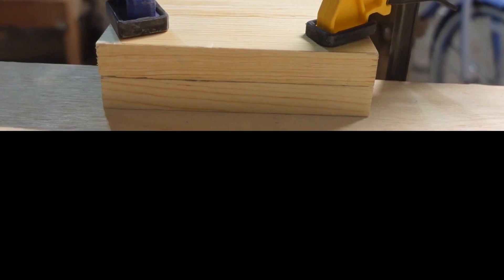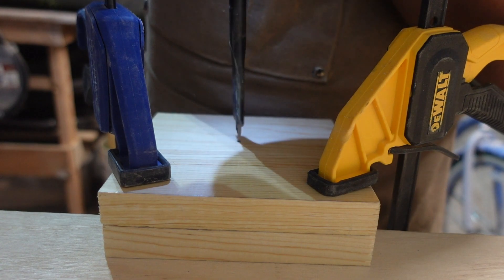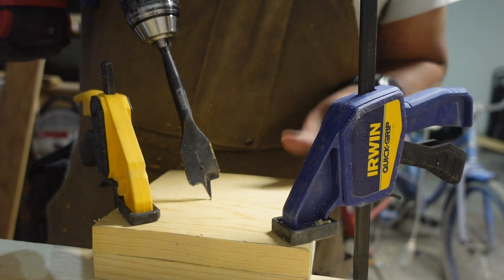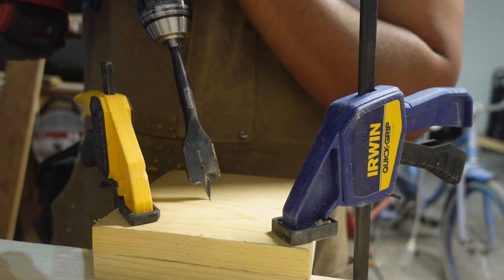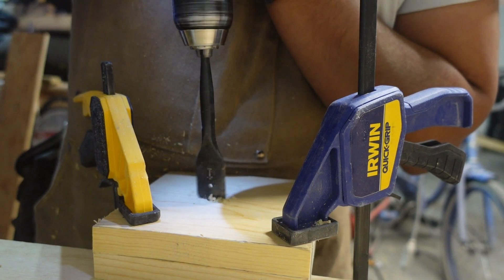The next step is to drill the holes for the actual supports for the bicycles. The size of the holes is going to depend on what type of support you're going to use. In my case, I'm going to use PVC. I figured this would be strong enough and that's what I had laying around.